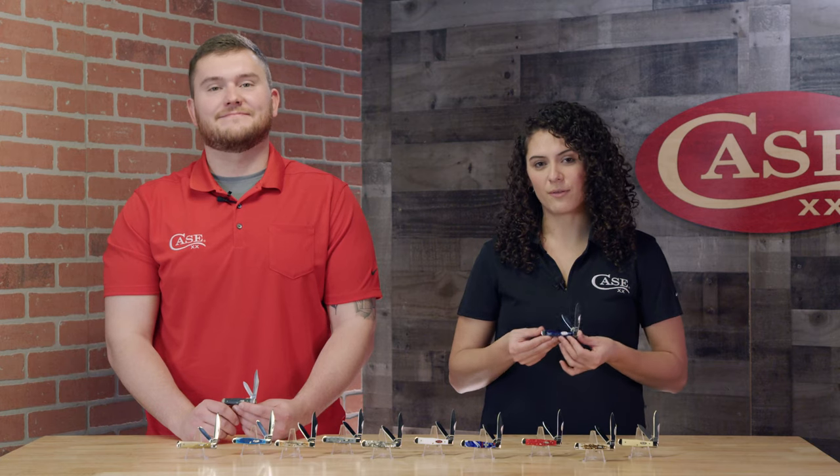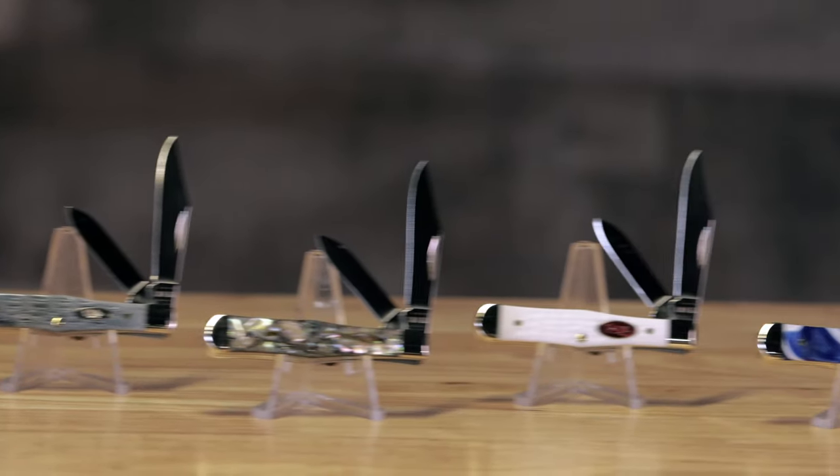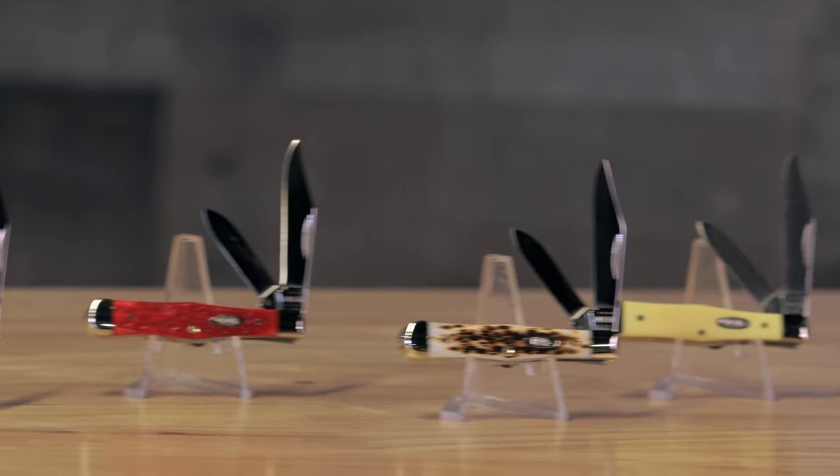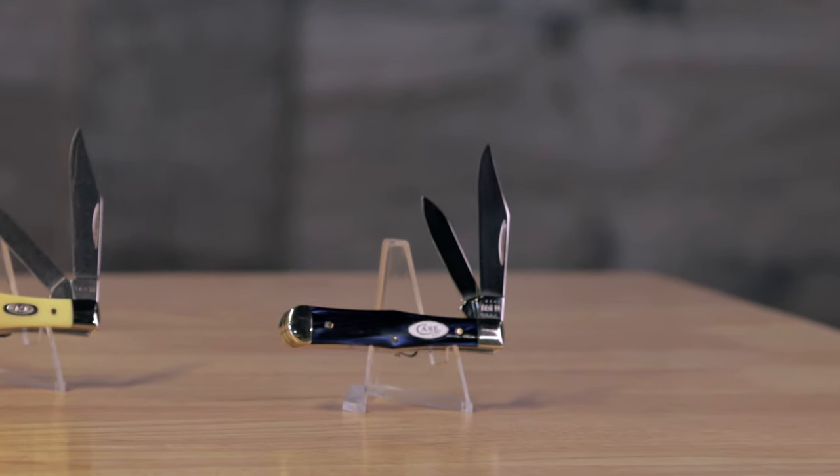This pattern is known for its soda bottle shape. And among these 15 handle materials that we're coming out with initially, my favorite is the Blue Pearl Kiranite. This handle is my favorite that we're offering in 2022.